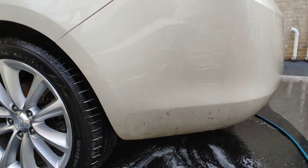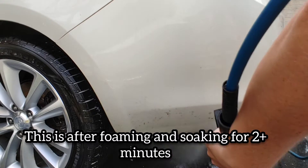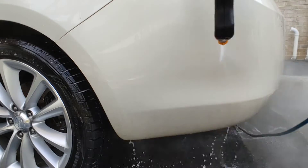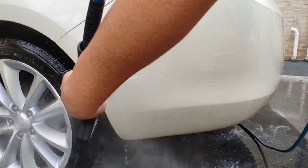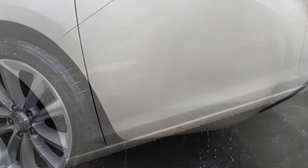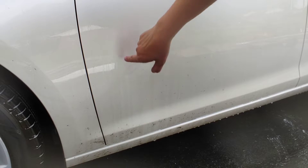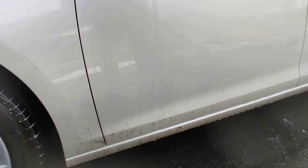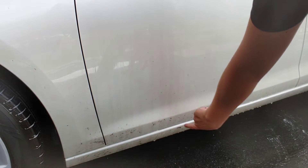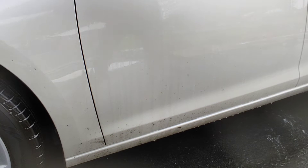Watch how easy it blasts all this tar off — I couldn't get it with water alone. You can actually see where the soap ran down and it's clean where it made contact with the road film. What I'm liking so far is that a lot of this tar that wouldn't budge with high-pressure water alone is coming off when we come in with our high pressure after the soap dwell.